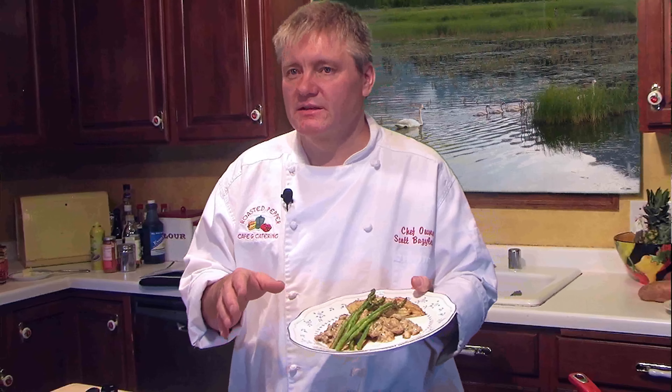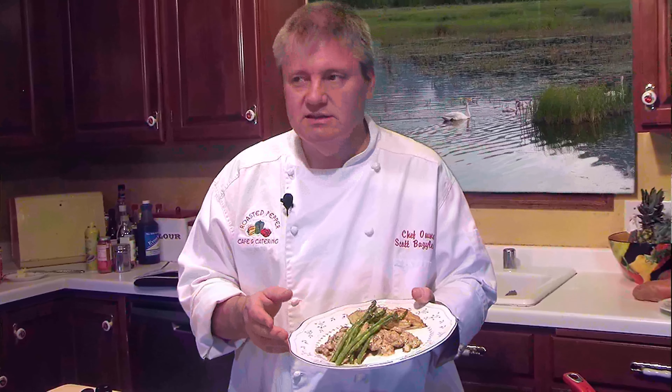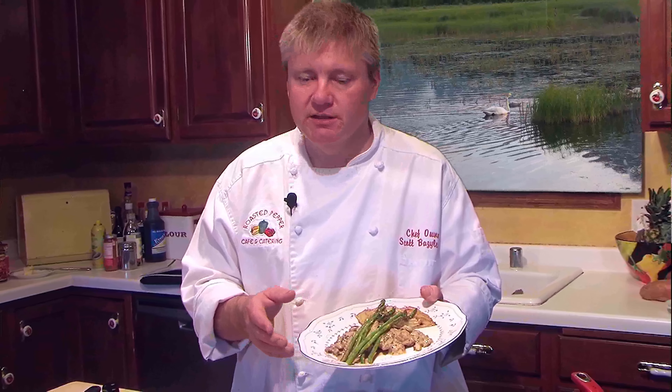We have our oven-roasted asparagus, our Jack Daniel's steak, and our gorgonzola potato pie. These are all things that we put together today — nothing was that difficult, and this is easily something you can prepare for your family that would also help you use up some of that deer meat.